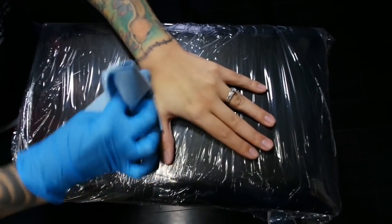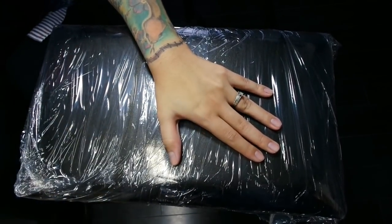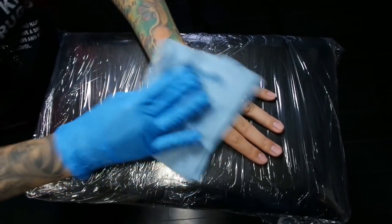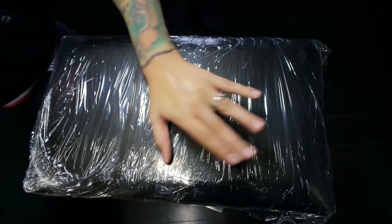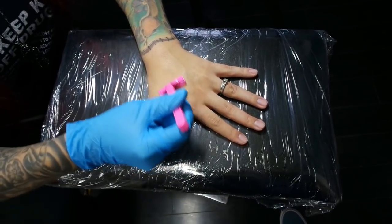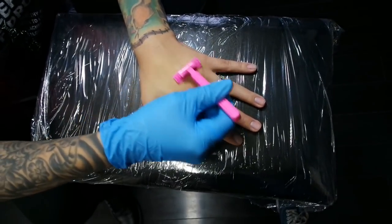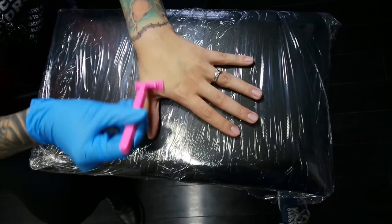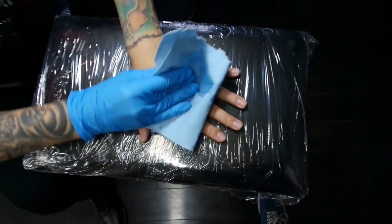The first thing that's gonna happen is they should clean the area where you're gonna get tattooed. Some artists use green soap, some use alcohol. Then they're gonna take some green soap and lather up the area, get it real soapy, so that they can shave the area — yes, shave the area. Once your artist has the area nice and shaved, we're gonna wipe away all the hairs so they're not in the way.